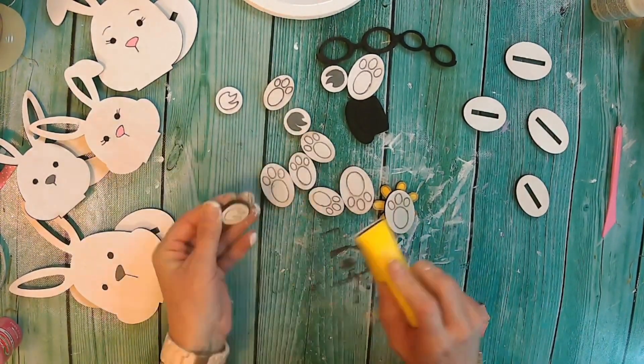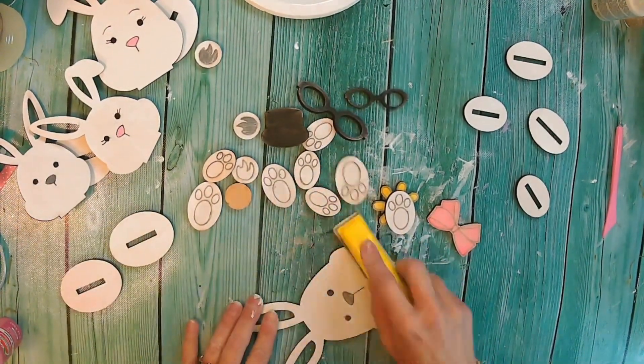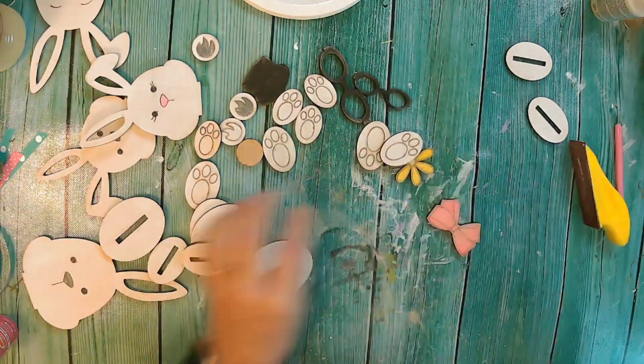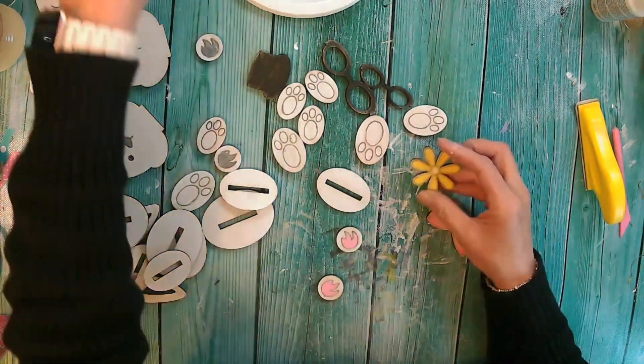I actually did the same thing when it comes to the little bunny butts. They look like little flames here, but those are the bunny butts. To give this a distressed rustic look, I do have my little gator sander and I am just sanding everything down to give it a little more of a distressed look.